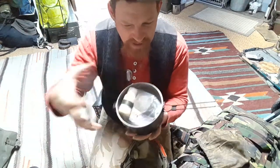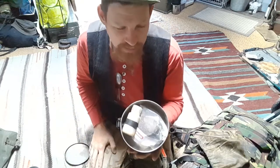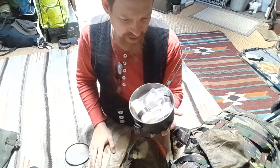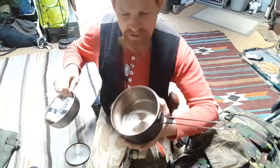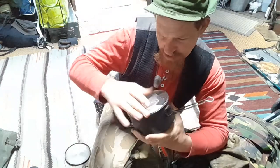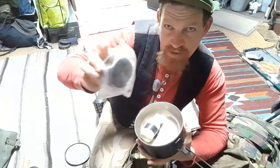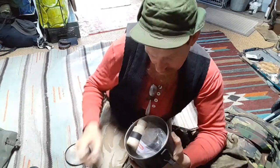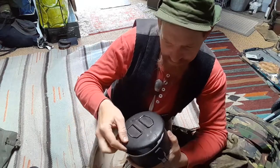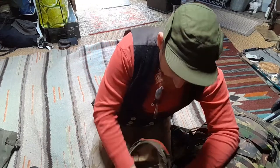This is like the MSR Stowaway pot, but made by Zebra, a company from Thailand. A really nice black pot — probably the one I use the most. Inside is a container with salt and a Trangia burner — the original Trangia. A very nice pot and stove setup.